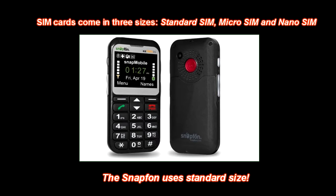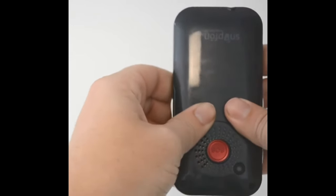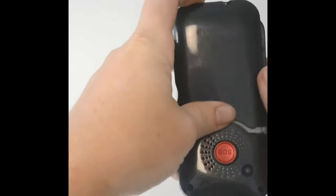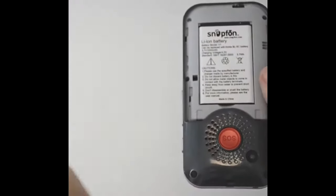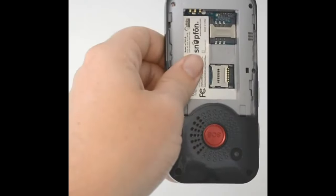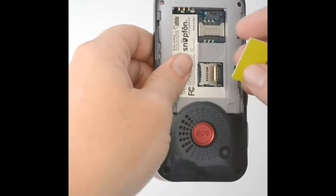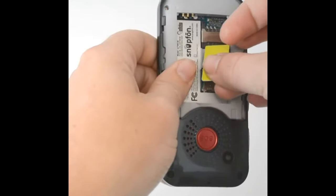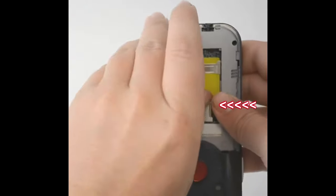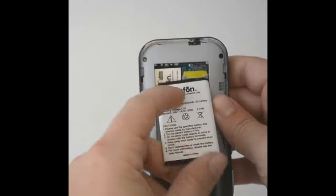First, hold the phone upside down and remove the back cover. While applying pressure, push the cover away. Remove the battery. Next, install your SIM card — make sure the metal contacts are facing down and slide the SIM card under the retaining clip. The notch on the edge will match the notch on the Snap Phone corner. You can now install your battery.